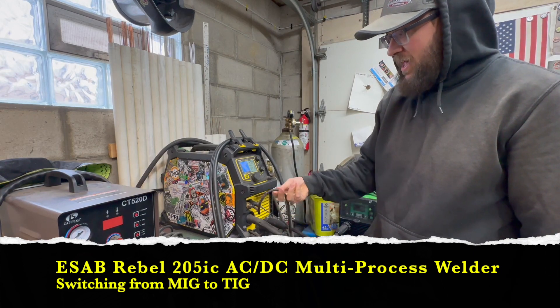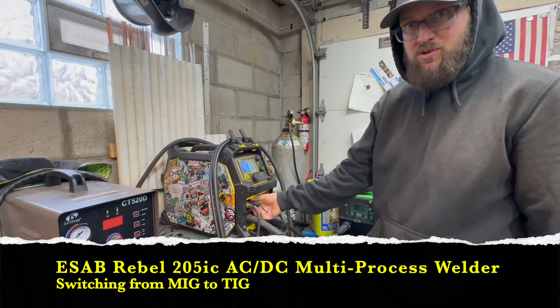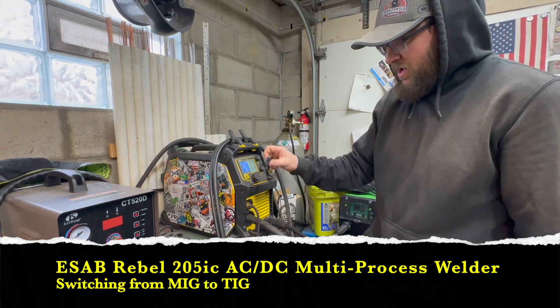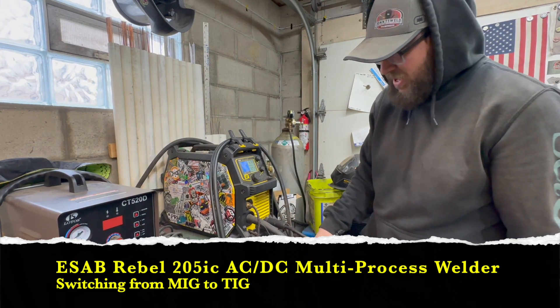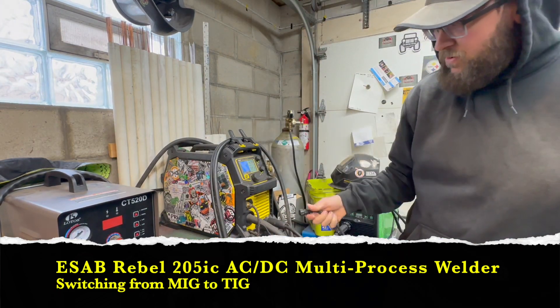So I have my gas plugged in, I have my torch plugged in, and I have my ground plugged in. The next step is to unplug the electrical for the MIG gun and plug in the foot pedal for TIG.